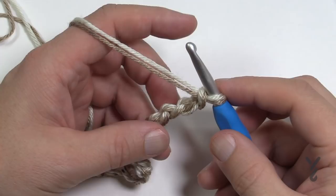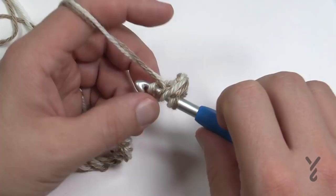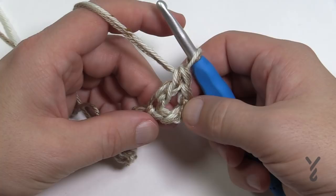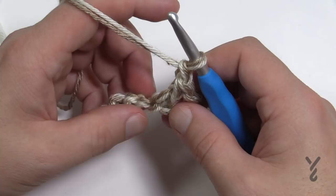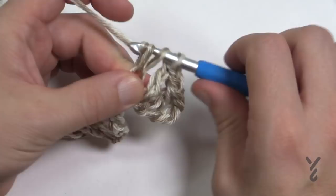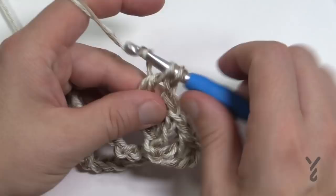Go four chains from the hook — count back 1, 2, 3 — and go to the fourth chain into the back hump of the stitch. Double crochet there; that counts as two double crochets on the end. Then chain one, skip one chain, and do two double crochets in a row. Continue that pattern — two double crochets, chain one, skip one, two double crochets — all the way down your chain. If your counts are right, you'll end up with two double crochets at the very end.